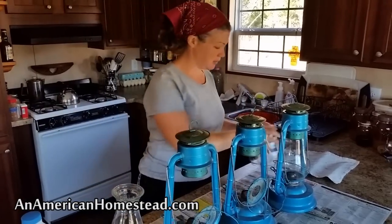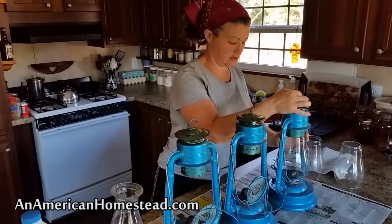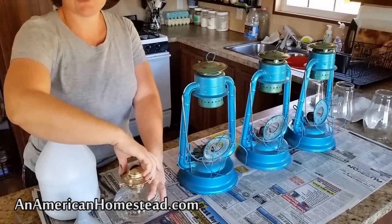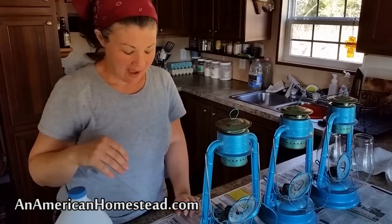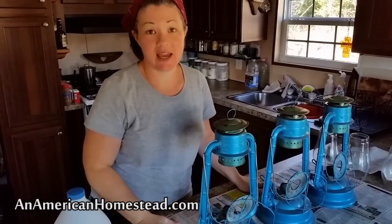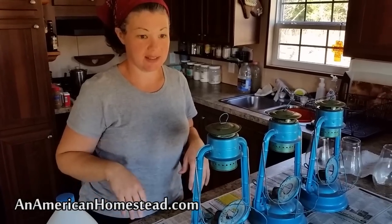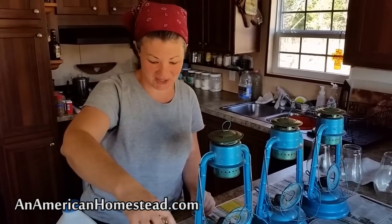What I'm doing is just removing the globes. I'm going to set those aside and clean them after I'm done filling the lanterns. If you've never filled lanterns before, I would suggest that you do this outside — it can be a messy process if you're not used to it. I have newspaper down because I do have a few little drips now and then, but when I first started I did it outside. I'm more experienced now, so I can do it inside without worrying about spilling.